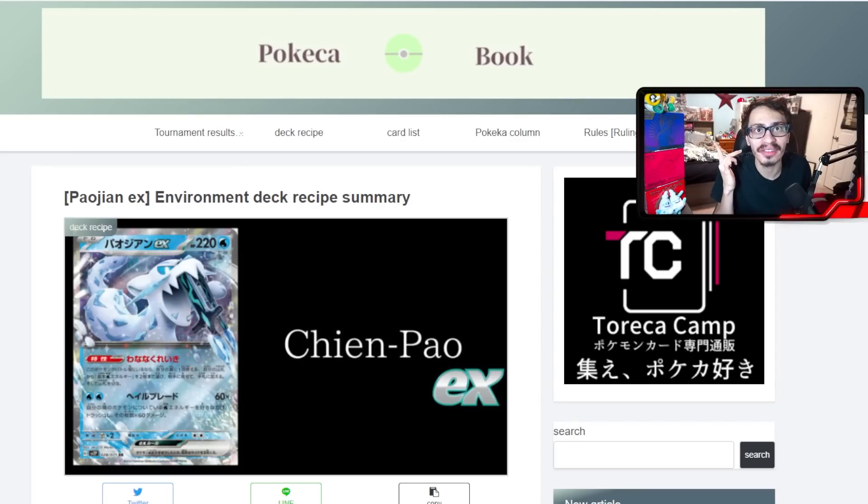Welcome back everybody to a brand new video here on the second channel. Today we're going to be looking at some early Chien-Pao EX decks from Japan. Chien-Pao EX is going to be the brand new water type EX Pokémon that honestly has a lot of potential in the new format. Combined with the brand new Baxcalibur, it's going to make for a really strong new water archetype.